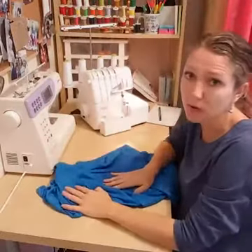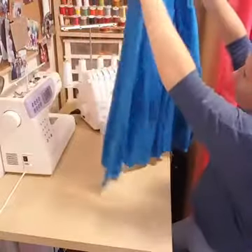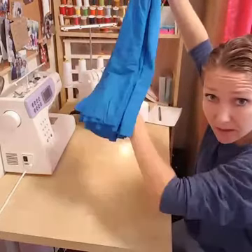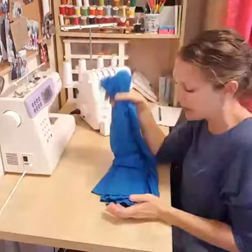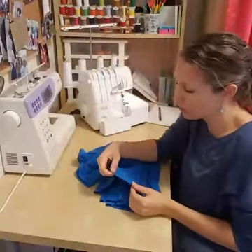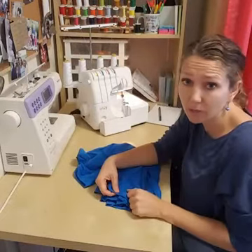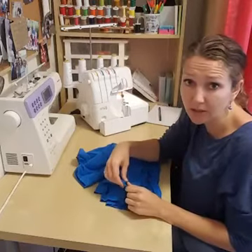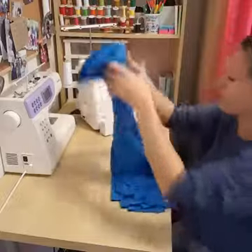I'm going to let it hang for a day because with stretchy knit you want to let it even out. The bottom looks pretty straight on initial inspection. I think what I'll do — like a t-shirt hem — is fold a half inch and use a double needle. I'll add those instructions to the blog post.